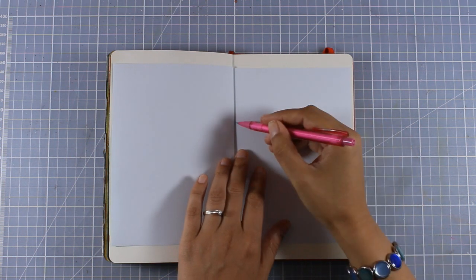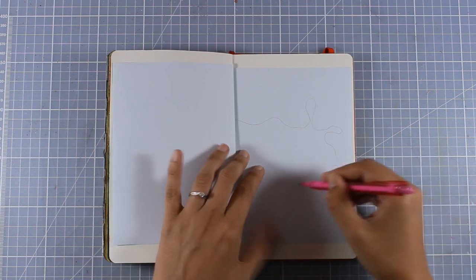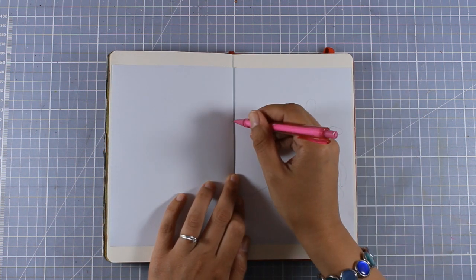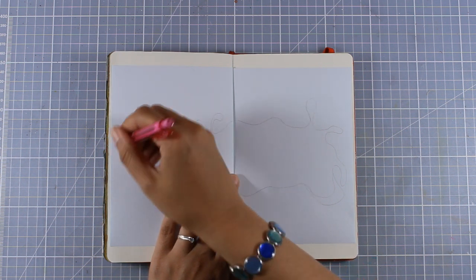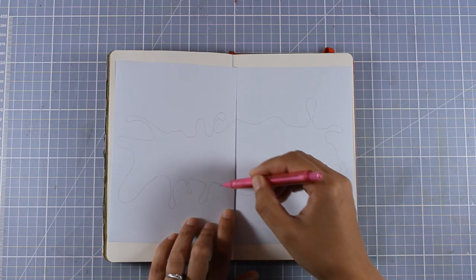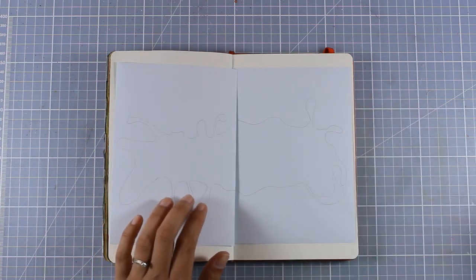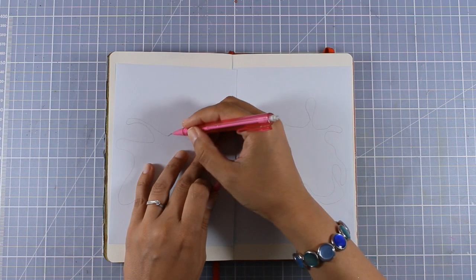I'll be using my pencil to draw the splash directly on top of the masking paper. The best thing about using a pencil is that I can always erase some areas and work a little bit more until I'm happy with my drawing. You can also draw directly on the pages and then use your brushes to color in the splash, but just because I wanted to play with my distress oxide inks today I decided to create this splash stencil so I can use my blending tools and inks to add ink on my page.